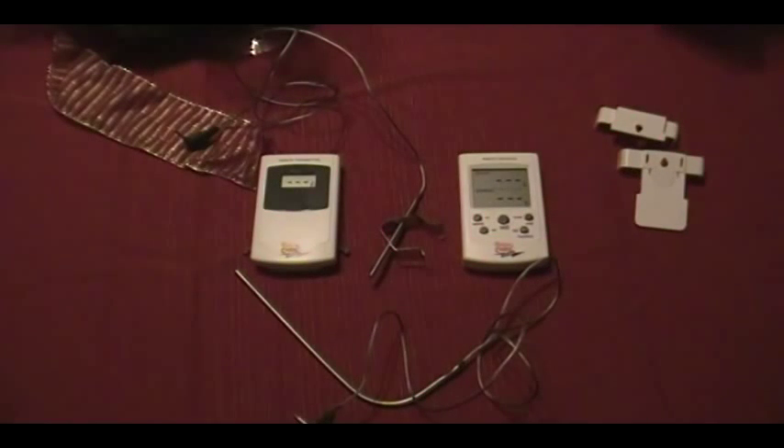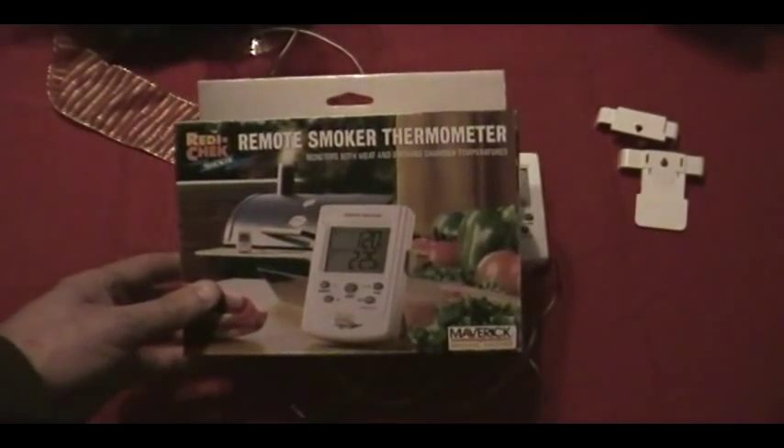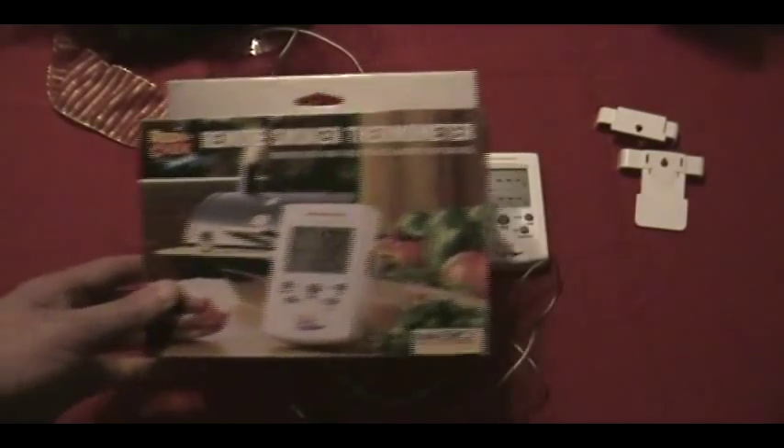Since I started that thing up with the remote control monitor thermometer pig rotisserie, I figured I'd just go ahead and do a review on the Maverick Ready Check. It's the model ET-73, it comes in a box that looks a lot like that. Cabela's was the place that I found it local.